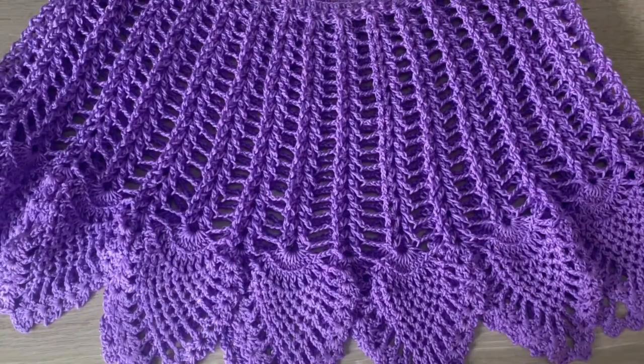You will see that this project is very easy and very fast — in less than a day you will have this project ready. I can't wait to see you all making this project and making it in so many different colors and sizes too. Don't forget to subscribe, and see you in the coming videos. Bye!